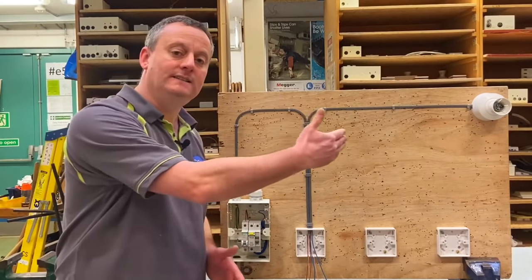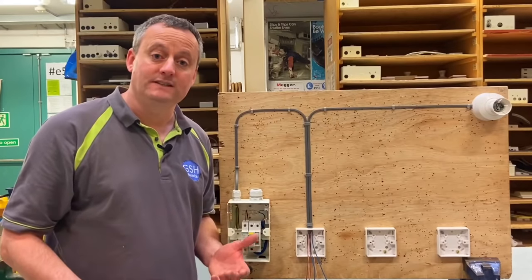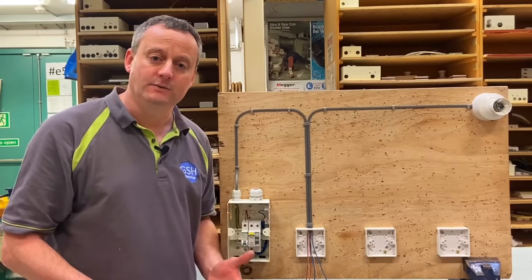I've mimicked it in this installation. We're going to look at some of the terminations and some of the connections in order to energize this circuit. But first, let's go back and think about why we'd want to take the feed to the switch itself.